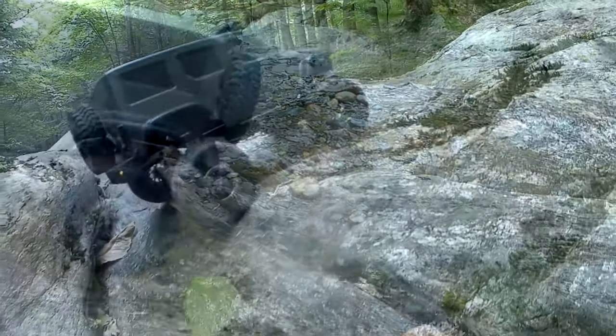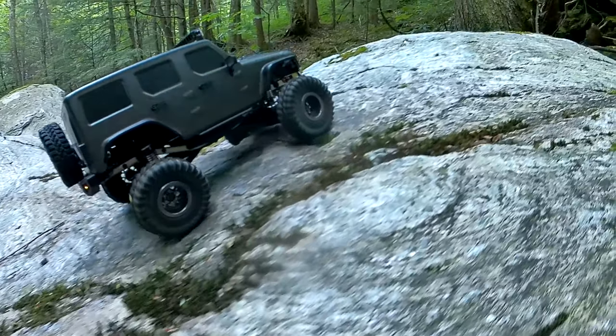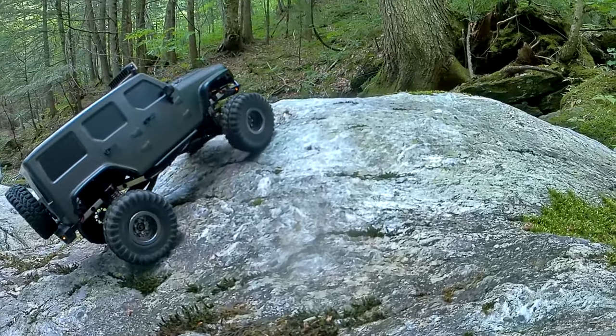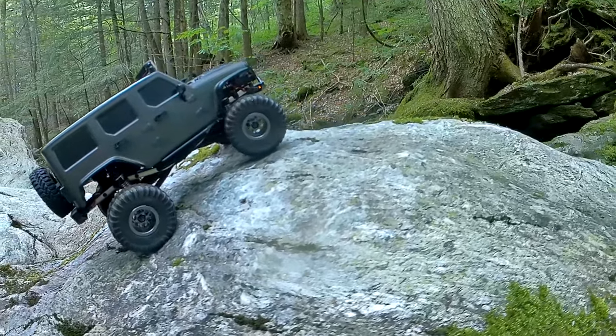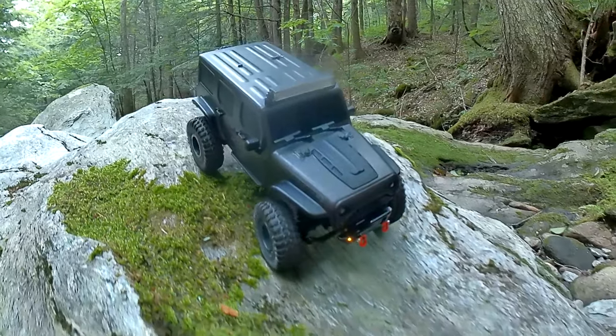Got a fresh new bumper on there from Injora — nice find on Amazon. Love the shackles on the thing; they move nice and freely. So nice little scale detail, you get to see some movement, kind of like the C24 does a little bit, except they don't clank around like that does.